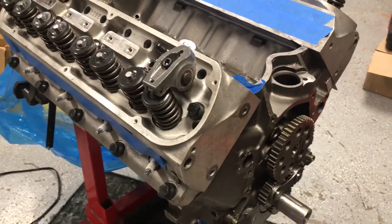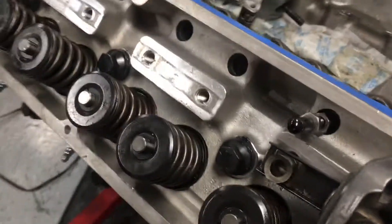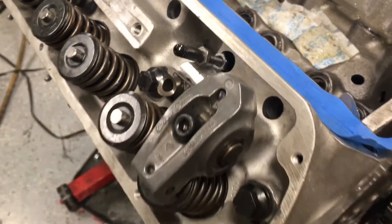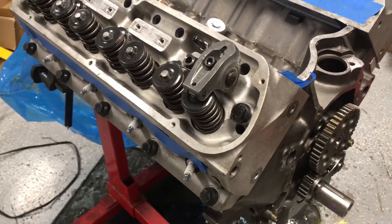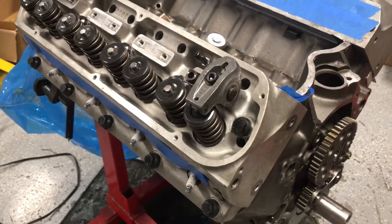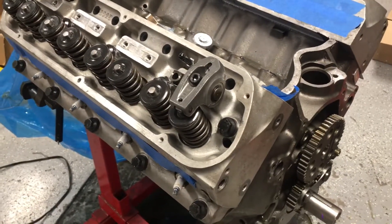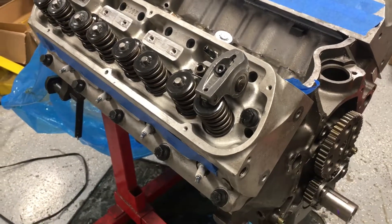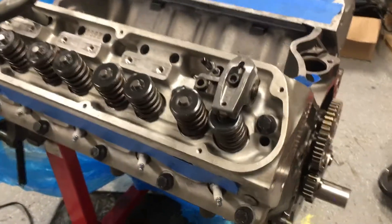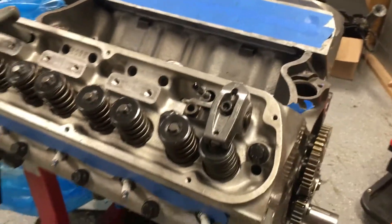What I did then was take off the valve springs altogether and just made sure I didn't drop the valve into the piston. I then used my adjustable pushrod — you can buy these in any length — got it to zero valve lash, did the checking, and I have over 100 thousandths of clearance. ATK told me it's always good to check, but with these dished pistons you almost never run into issues.